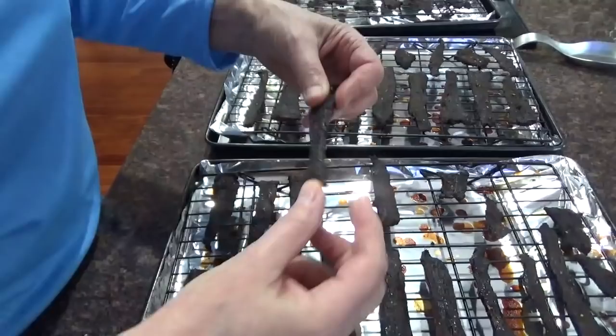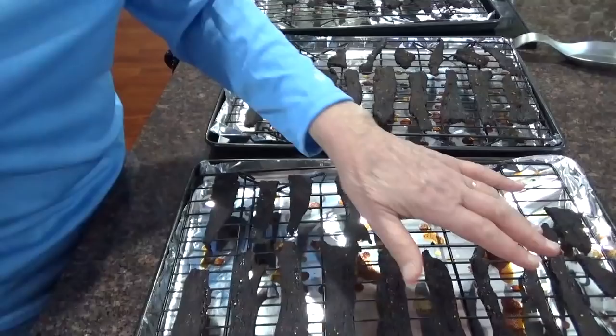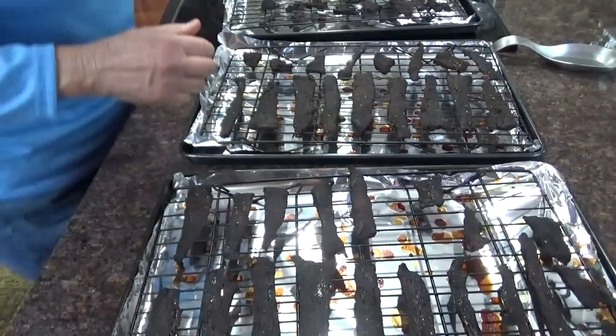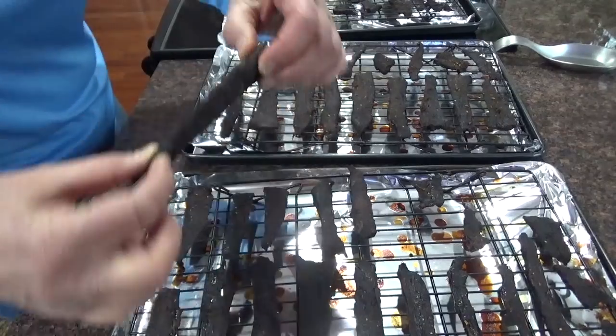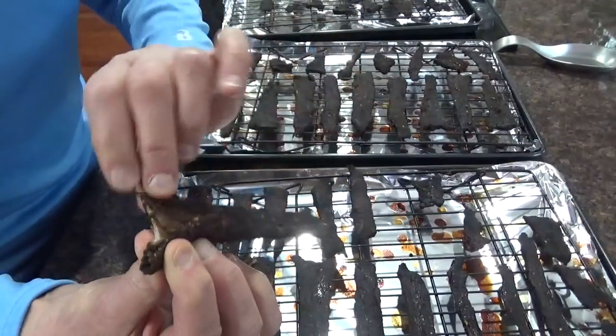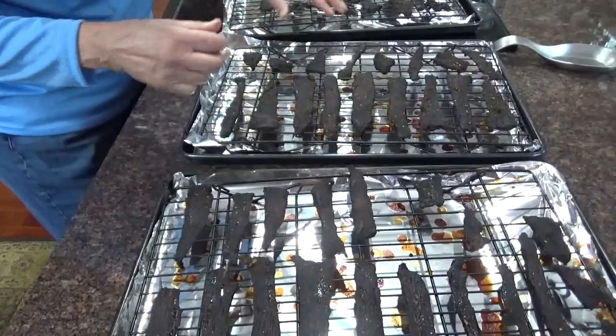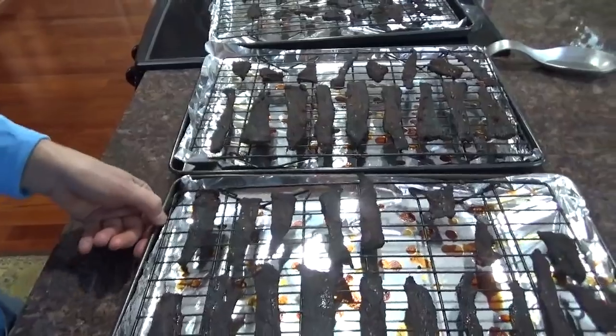Now it's pretty dry. Some of the thicker pieces you might need to do a little longer. They're dry, and that is beef jerky. Delicious.